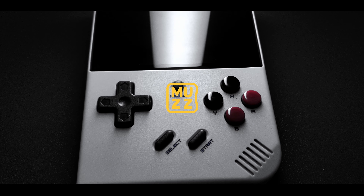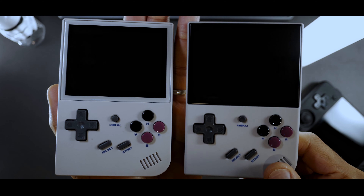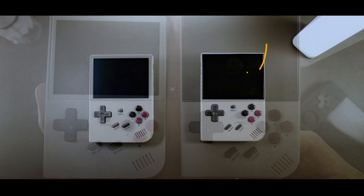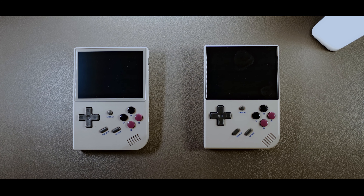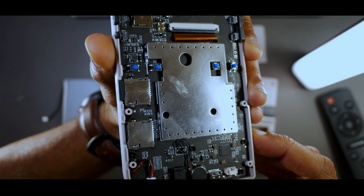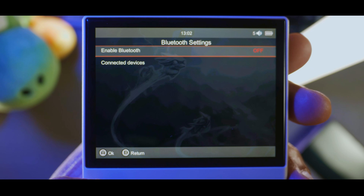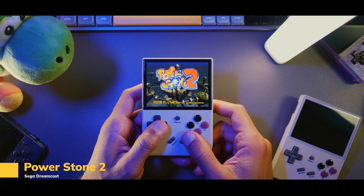Welcome to the review of the Anbernic RG35XX+. This is a follow-up to the very successful RG35XX released about a year ago. Things haven't changed that much, at least in terms of design. But what's far more interesting is what changes Anbernic has made under the hood. The Plus now has Bluetooth and Wi-Fi capabilities, a larger battery, and some beefed up specs.